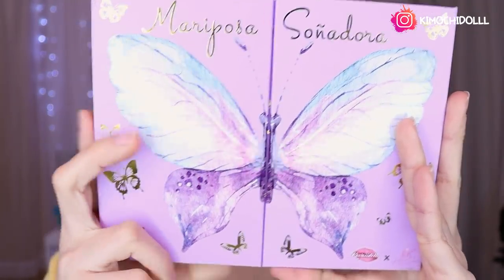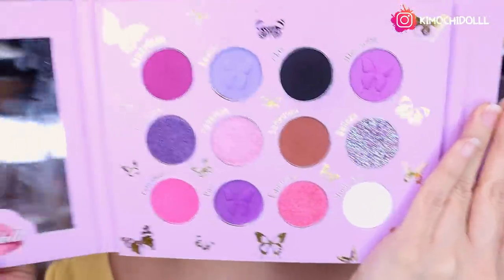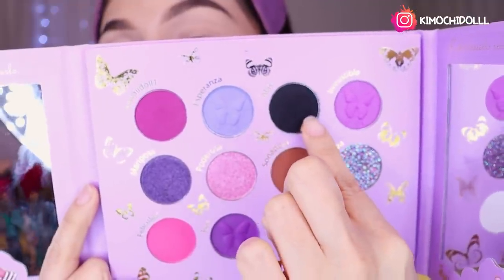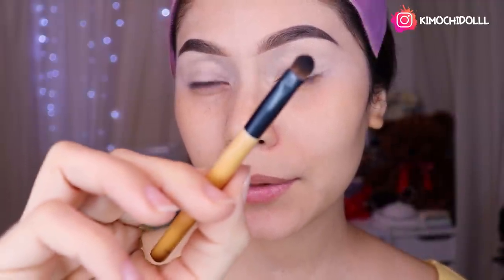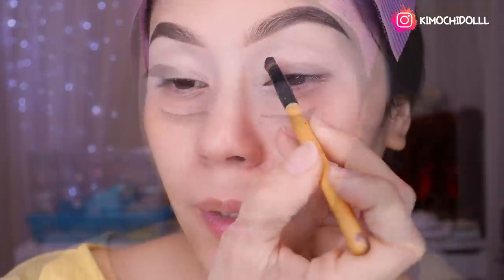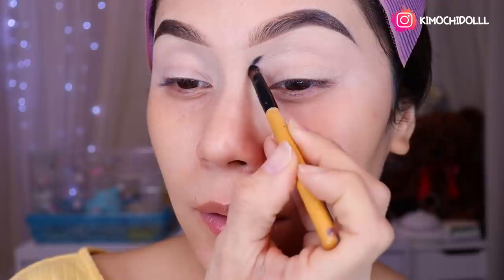La primera sombra que vamos a utilizar es de la paleta Mariposa Soñadora — les dejaré el link en la cajita de información, tienen código de descuento que es Kimochi para cualquier producto de la tienda. Voy a estar utilizando este tono súper negro de aquí, cogiendo una brochita súper pequeña, y vamos a colocar ese tono justamente aquí.